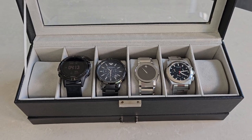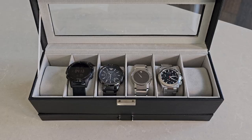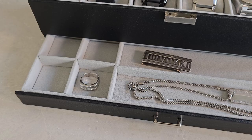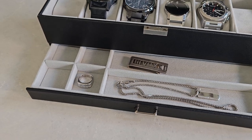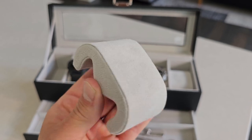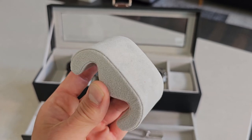This particular model is going to hold up to 6 watches on the upper layer with a max dial size of 1.97 inches or 50mm. It also has a little pull-out bottom drawer for things such as rings, necklaces, or any other accessories you have. It has these soft and supportive pillows that are going to keep your watches upright and in good shape.